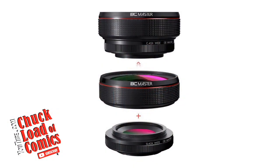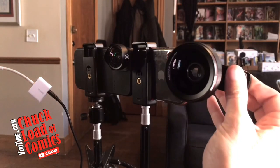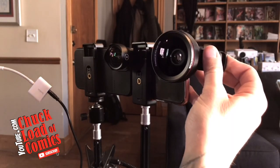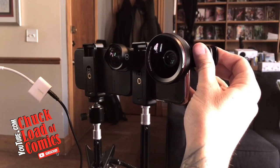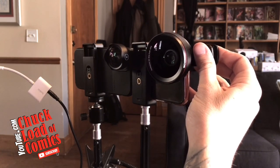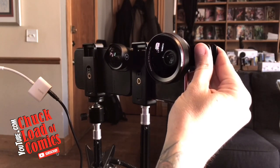We'll get into that in just a second. Let's go ahead and take a look — back to our cameras. I've got to clip it right on the front. It's got a good rubber clip. I've got to get this just right — if you don't get these things clipped on just right, you're going to see all kinds of distortion.